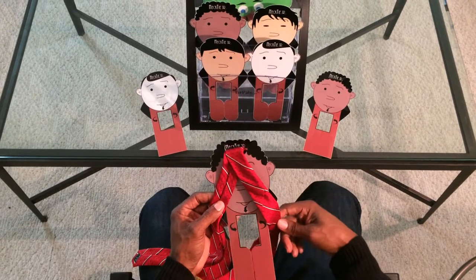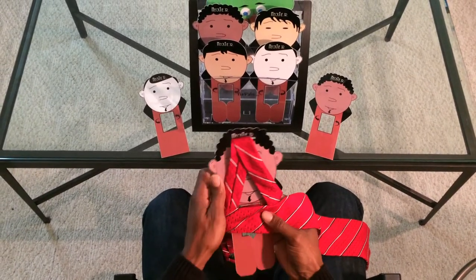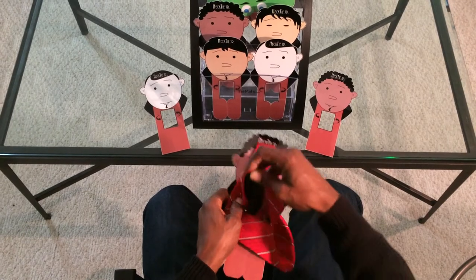The story goes that the fox chased the rabbit around the tree. So we're going to take the large portion of the tie and go around the tree one time. The story further says that the fox chased the rabbit into the hole. So we're going to take the head of the tie and go through the hole.